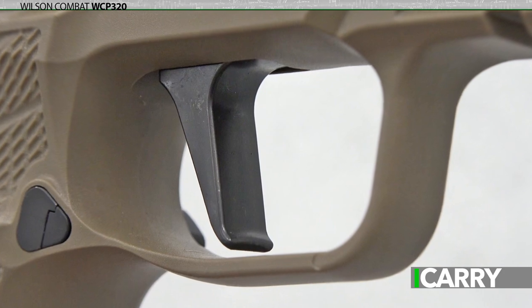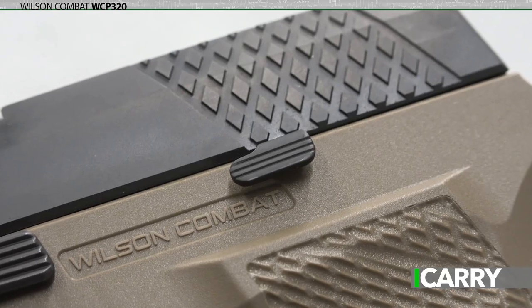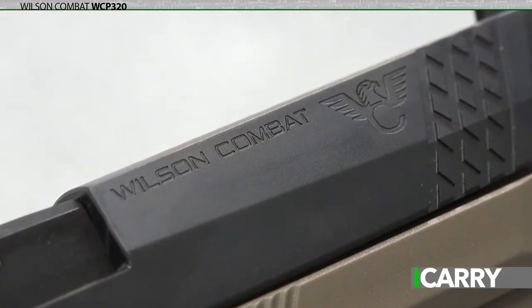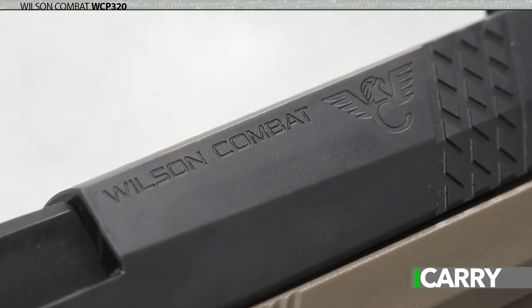The Sig X-Series improved flat face trigger, slide stop, and mag release are all maintained in the WCP 320, but Wilson Combat improves on this already excellent version with an X-TAC 320 slide.